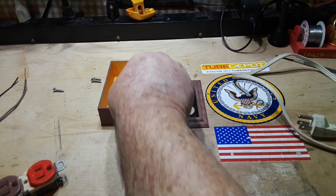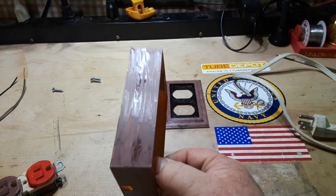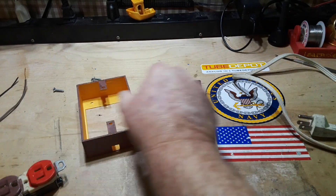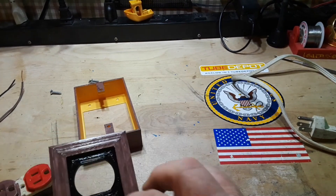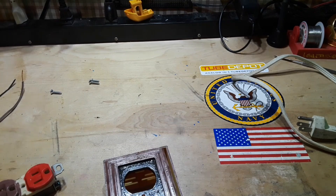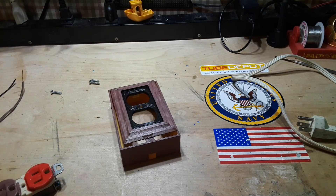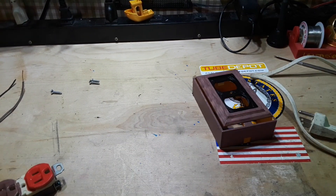Then we need somewhere to put it. A simple junction box with an outlet cover is good. I like 3D printing, so I 3D printed this one and painted it — though it's still a little bit wet. This other one I painted at the same time and it's pretty much dry. So that's gonna go on top; not quite a perfect fit but it'll do the job.